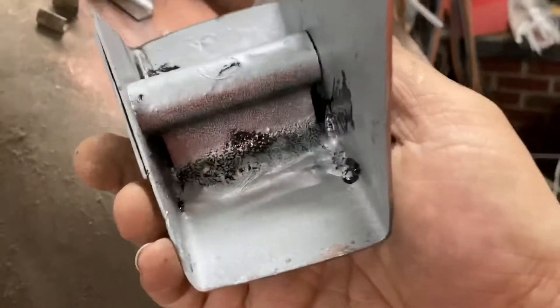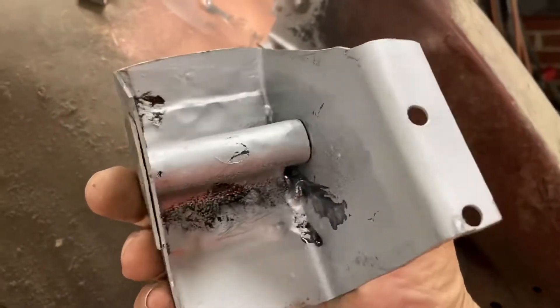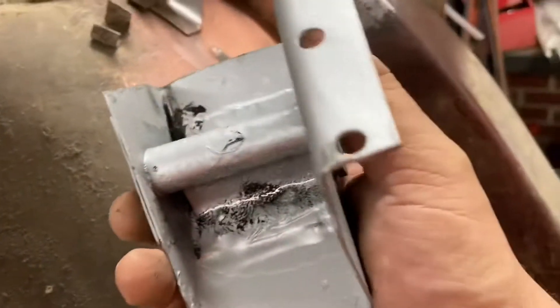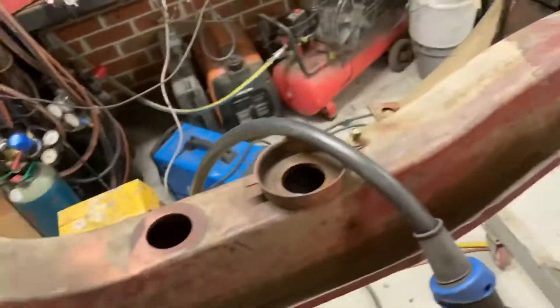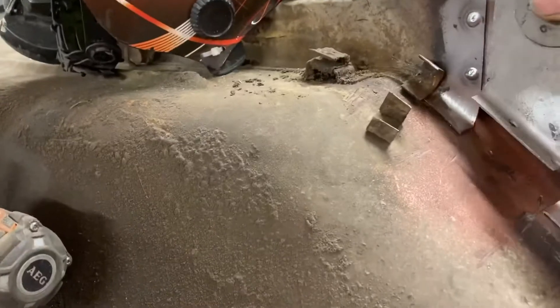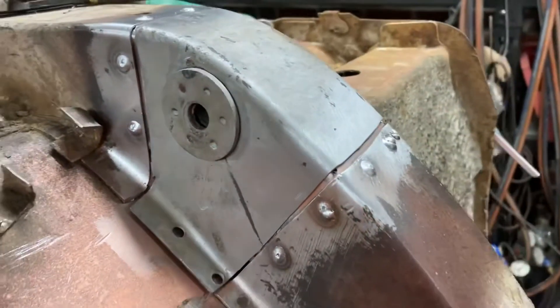Inside, I treated it with KBS - still wet as you can see - and just sprayed some primer in there. Later on I think I'll put some cavity wax or something right throughout the whole chassis rail, but just leave it like this for now. And that's it - ready to weld in.